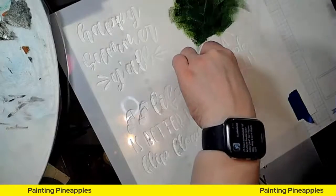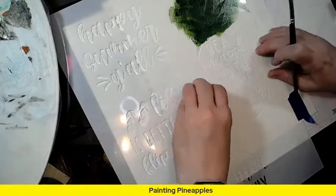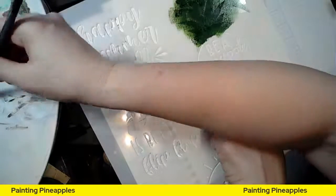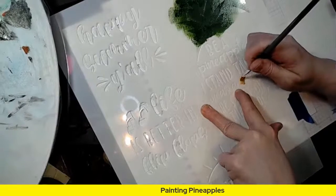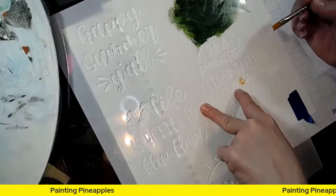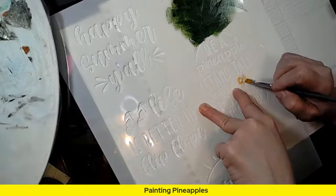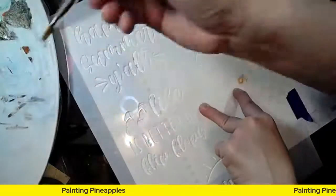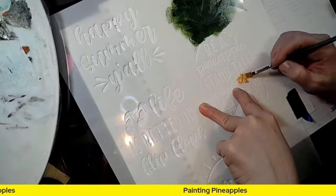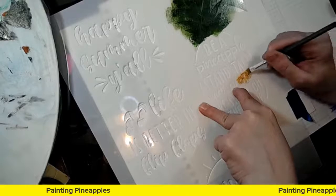I'm going to use just a smaller flat brush and push really close to where I'm at. I'm going to load my gold. Maybe I'll just do the crowning gold — should I do 'wear a crown' all in gold or just the crown? Y'all, I'm trying to make some decisions here, but I'm not really great at decision making.